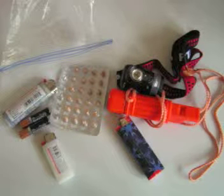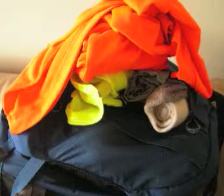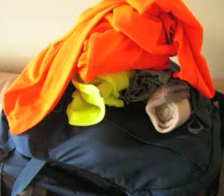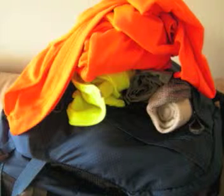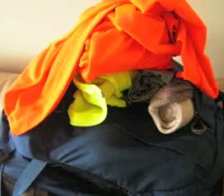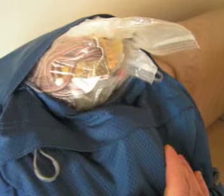In another top compartment I have my shirt, socks, boxers, and my windbreaker. And I have this medical kit in my top compartment — I cram it in there, very tight.